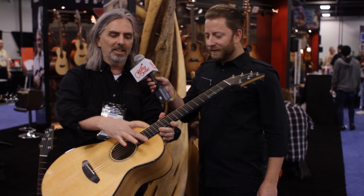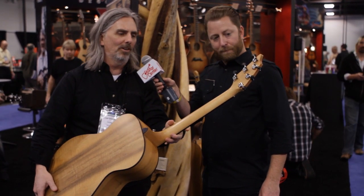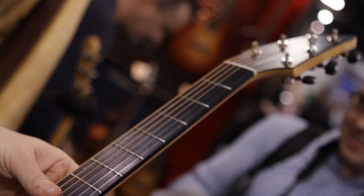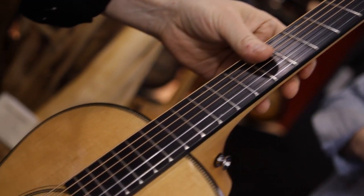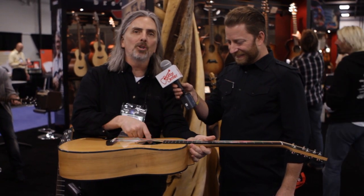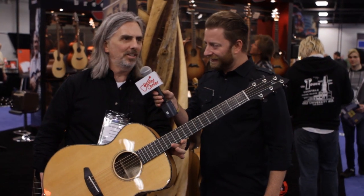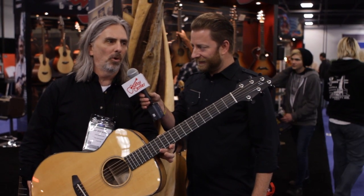Topped out with some Sitka spruce out of the Alaska area, big leaf maple neck — always wonderful — and of course an ebony fingerboard, which we don't source out of Oregon, but it's still lovely nonetheless. Also included is a hard shell case and Fishman Ultratone Electronics, all at a street price of $1,499, 100% Oregon made.